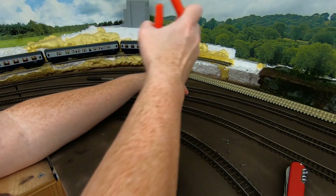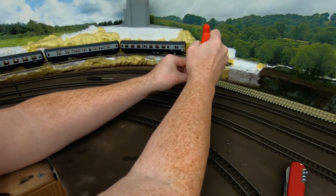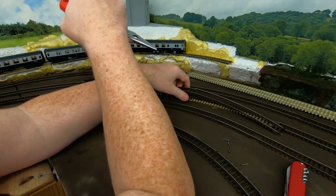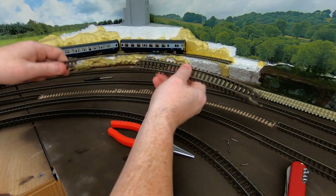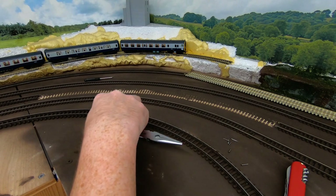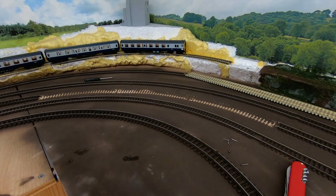Now I'm going to take the track out right to the end here. Well, that was a lot easier than I thought. So that's our first piece of track out. Actually, it's not complete because this piece over here has to be removed as well.